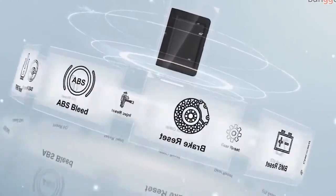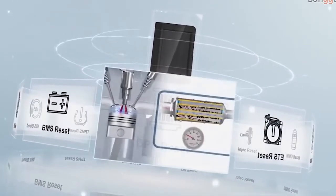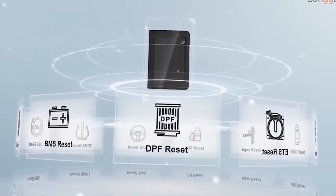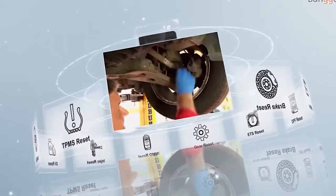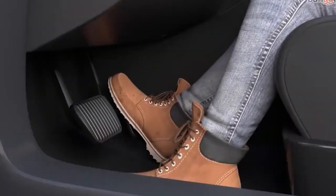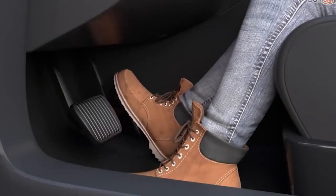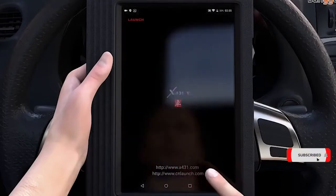You can use the Launch X4315 Plus to diagnose full car models and full system faults through Bluetooth. Its working principle is Bluetooth communication between the DBS car connector and the Android tablet. It can perform ECU coding on Benz, 11 special functions, full-system diagnosis, read DTCs, clear DTCs, read data stream and maintenance recommendations. It is a diagnostic tool for every situation.